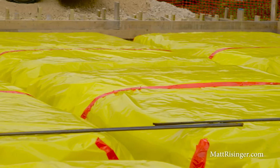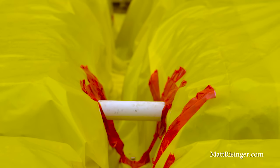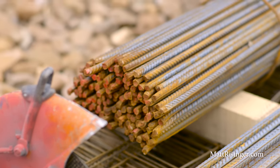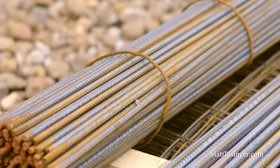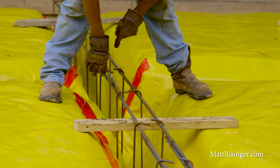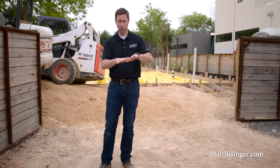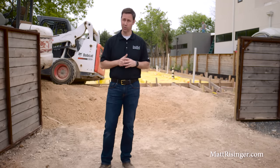Looking at that yellow vapor barrier, you can see channels cut in a grid pattern. Those channels are what will add stiffness to the slab — they'll get filled with a grid pattern of both rebar and concrete. That grid makes this a super stiff slab so that when soil exerts pressure on one part, the whole slab moves as one unit, just like a boat rocking on the seas. That's really the best type of slab on grade, especially if you've got bad soil.